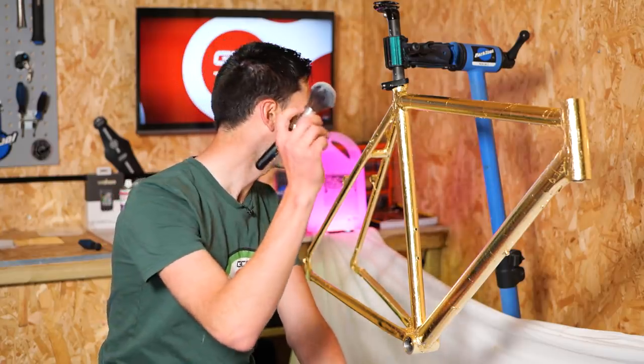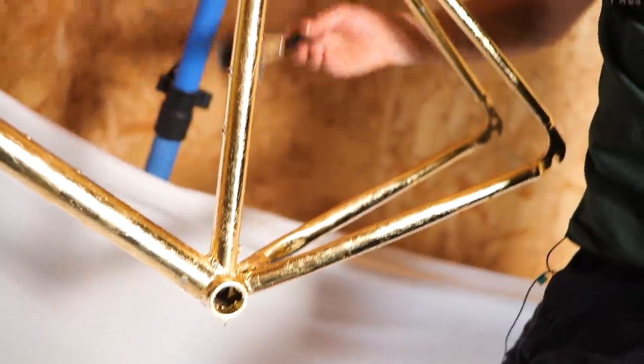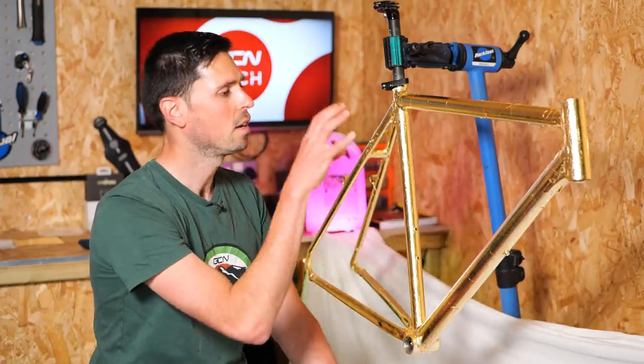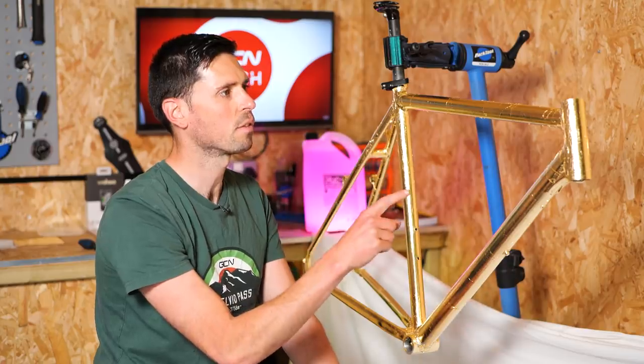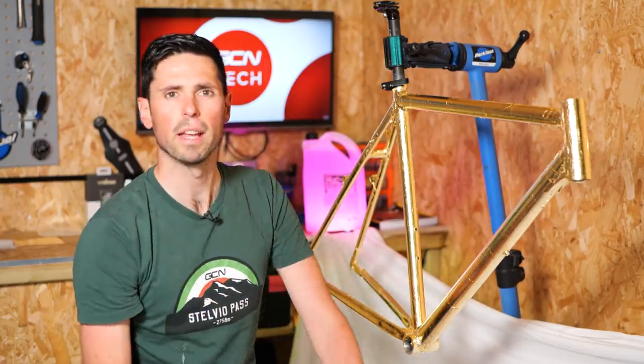Update — where are we at? Well, there's gold leaf applied to almost all of the frame. The finish isn't as good as I'd hoped, but I'm a novice — we're learning. Now the next stage: what I'm going to do is go outside and apply a clear coat of lacquer to the frame. This is going to protect it and it's going to help smooth out some of the imperfections in the surface finish, of which there are many. That's going to be the next stage. Let's head outside and make a start on that.